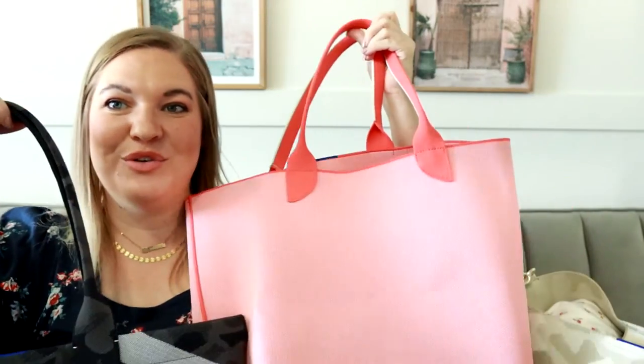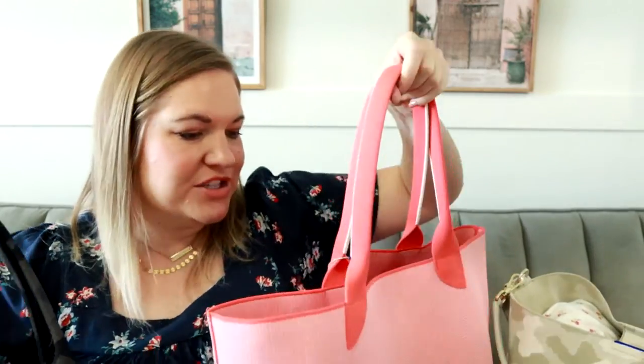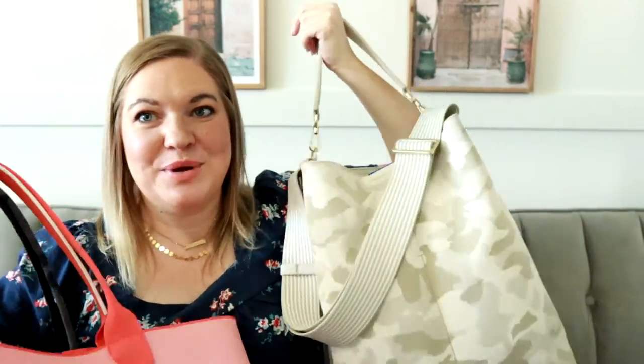I hope that was helpful. I know it's hard to choose just from pictures on a website, so hopefully this in-depth packing comparison will help you decide which Rothy's bag would work best for you. If you have any questions about any of the styles please let me know in the comments below. Thank you for joining me for today's comparison and I will see you soon in my next one.